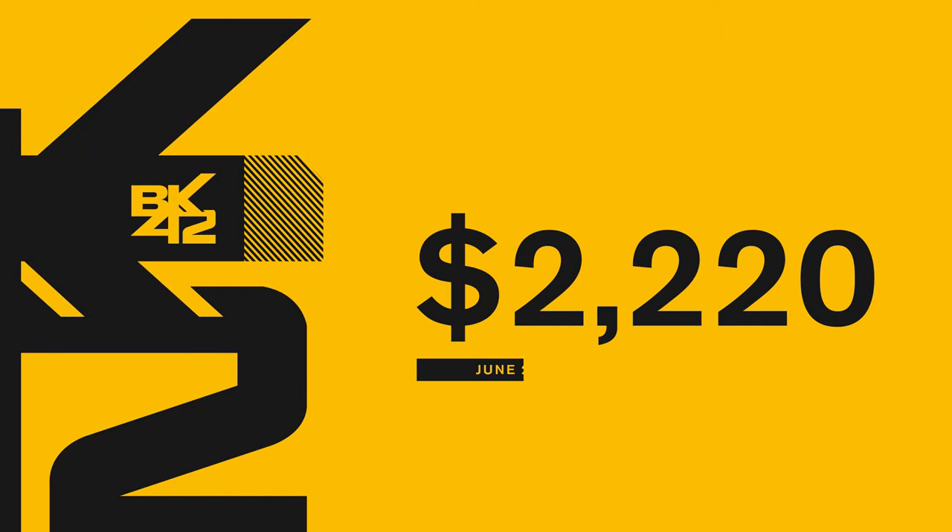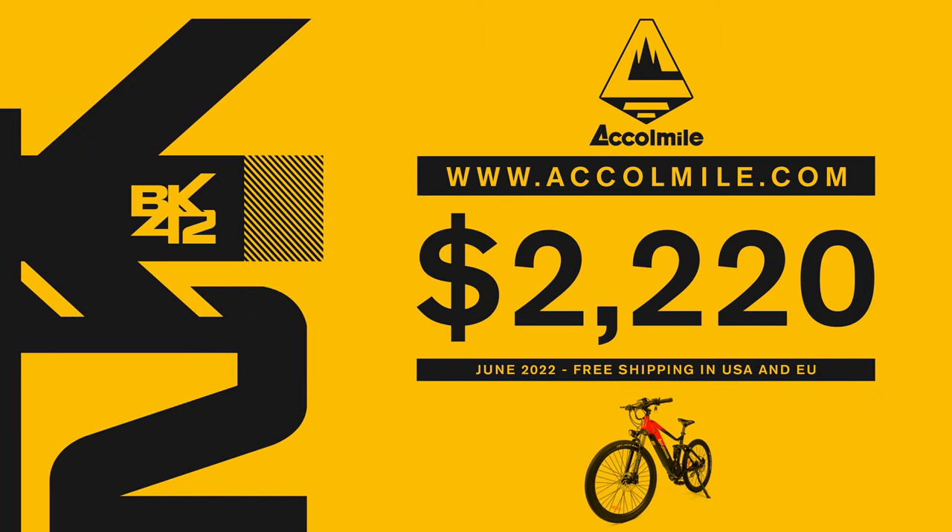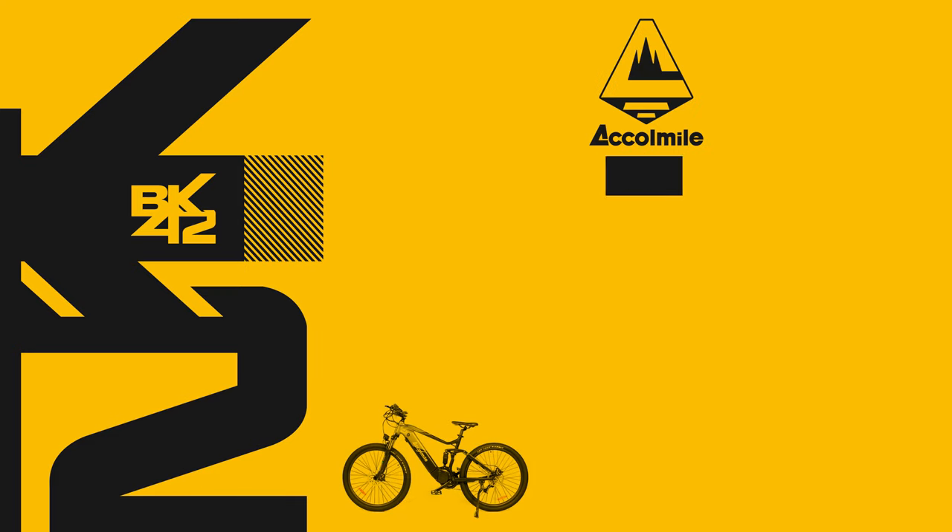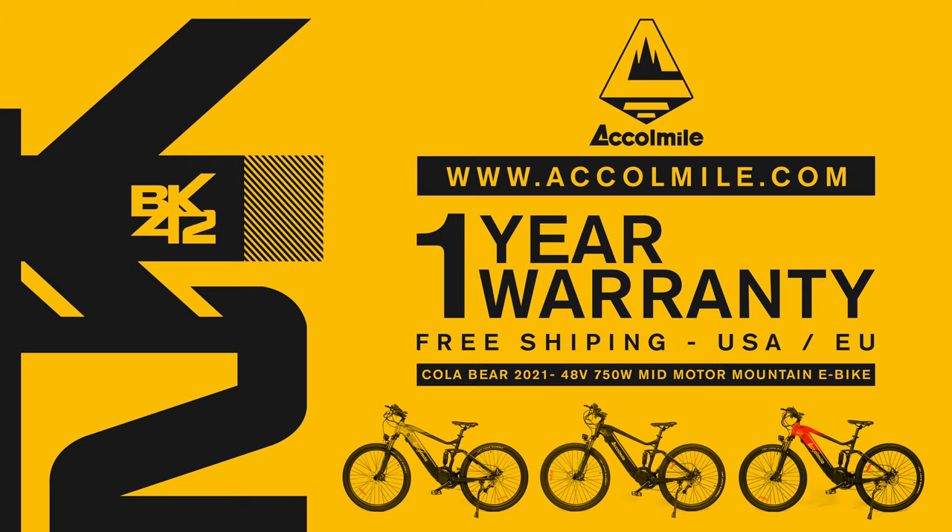At the time this video was recorded, the Collabur is priced at $2,220. It comes with a 1-year warranty and free shipping to the US and EU, and it arrived just 3 days after the order was placed.